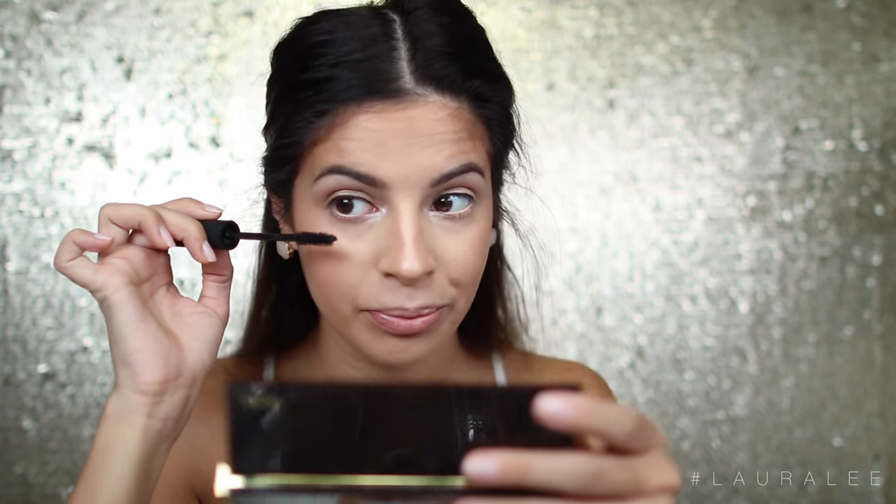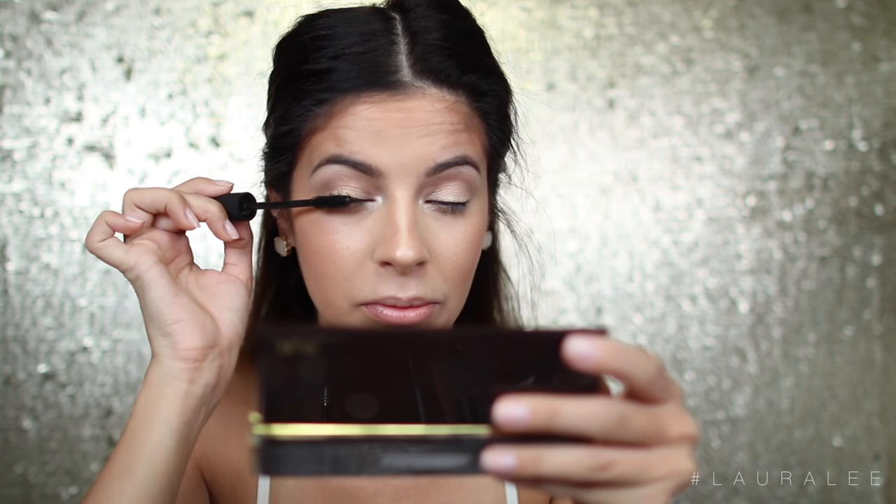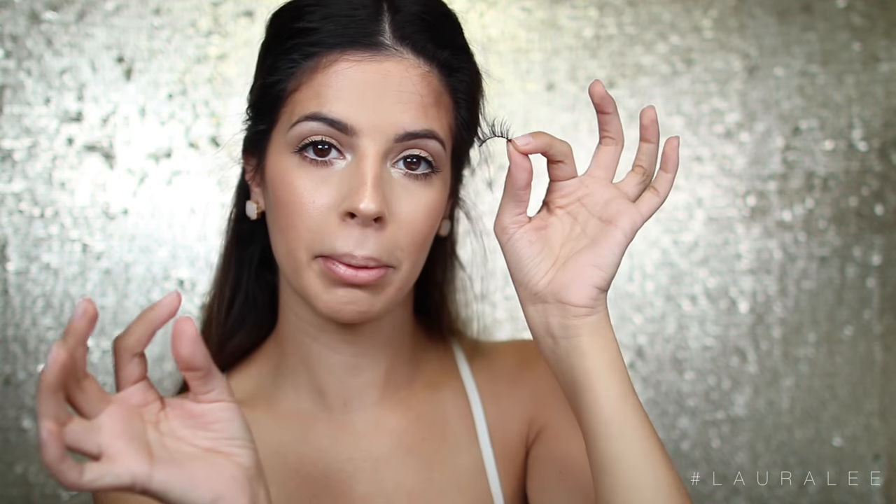Next I'm going to go in with my Fully Charged mascara and apply this to the lashes. I love when I say things like 'I'm going to apply my mascara to the lashes now' — of course you are, Laura, of course you are. I'm going to apply these very wispy lashes called Raquel by Huda Beauty and apply these to my upper lash line.